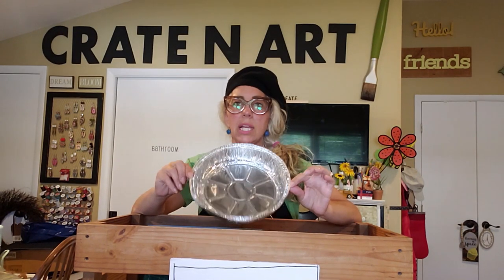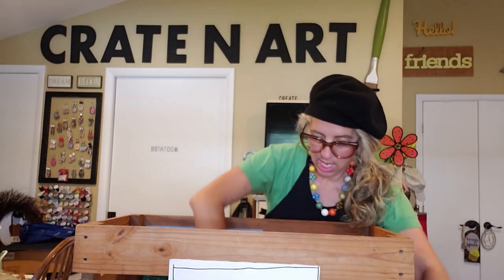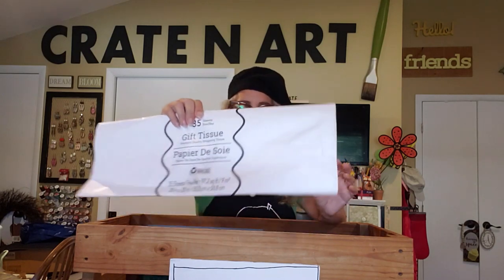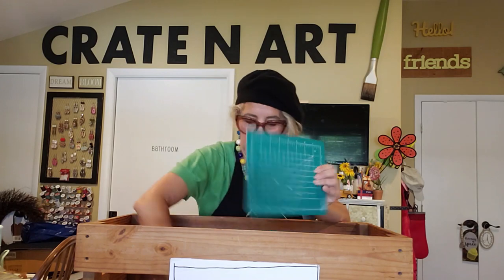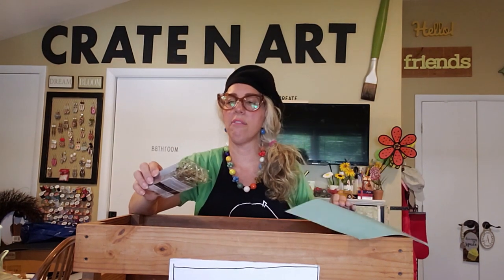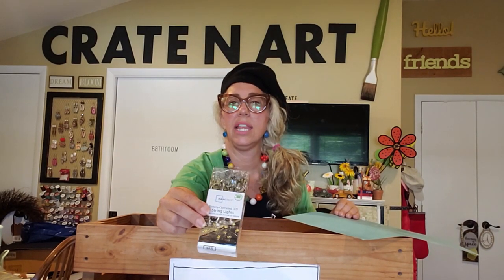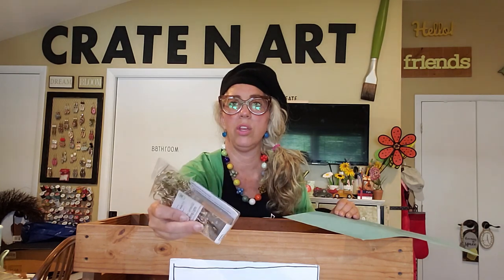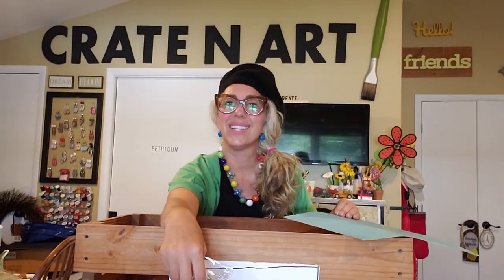I have this pan I got at the Dollar Tree — it's just a cheap pie pan, I think it was a two or three pack with lids. We're just going to use a little piece of it today. I also have some tissue paper, just a few sheets of that. I have a cutting board from the Dollar Tree, a piece of blue scrapbook paper, and I got this set of lights at Walmart — they're cute little bumblebee LED lights, I think around five dollars, with a little timer.